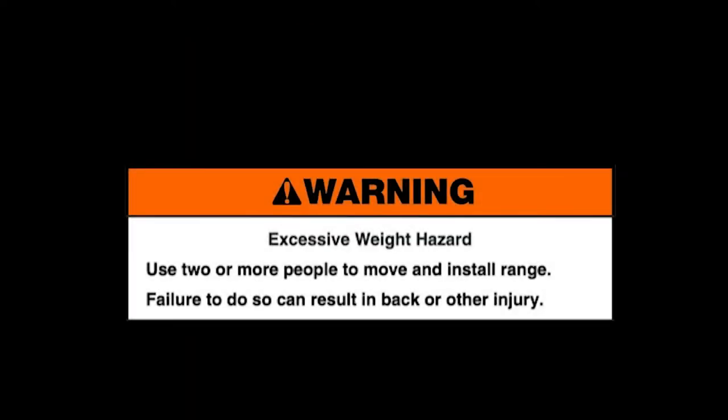Warning: Excessive weight hazard. Use two or more people to move and install range. Failure to do so can result in back or other injury.